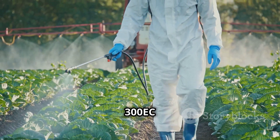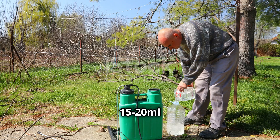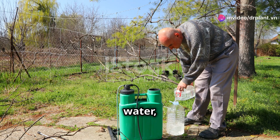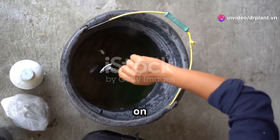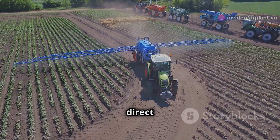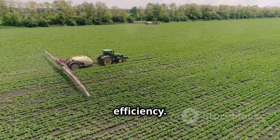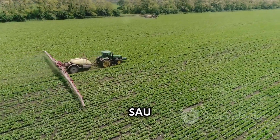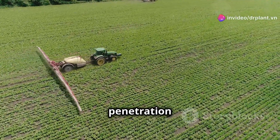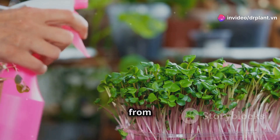Using Chin Sao 300 EC is very simple. You just need to mix 15 to 20 milliliters of the product with 16 liters of water, stir well, and spray it on your crops. Remember to spray evenly so that the product comes into direct contact with the pests, ensuring the highest extermination efficiency. What's special about Chin Sao 300 EC is its strong penetration ability, allowing the product to spread quickly and eliminate pests from root to tip.